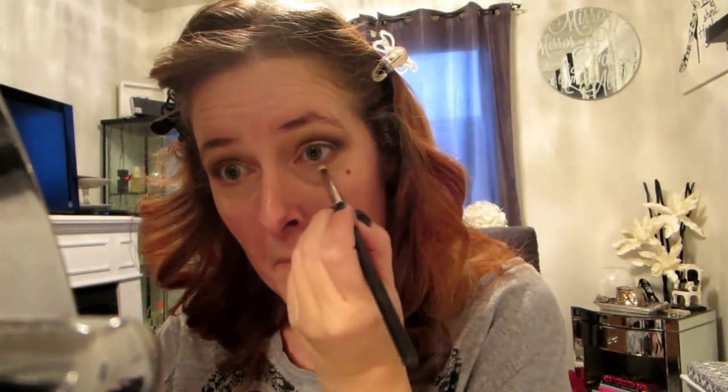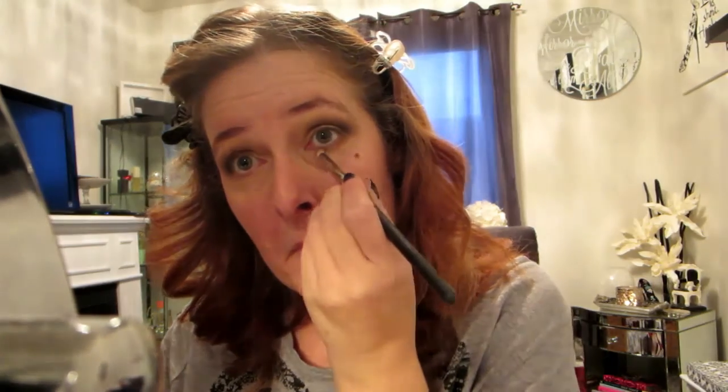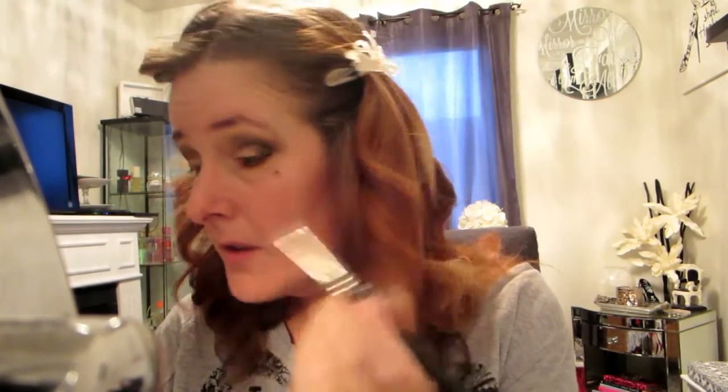Another key to doing a smoky eye is to make sure you're mirroring what you've done on your top lid on your bottom lash line, and you're going to join them together in the corner of your eye. Now I'm going to go in with the black — don't worry if you make a little bit of a mess, that's why you haven't done your foundation yet. And then more blending — I know you're shocked.